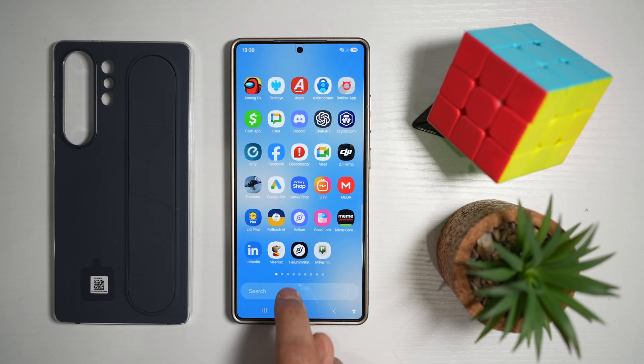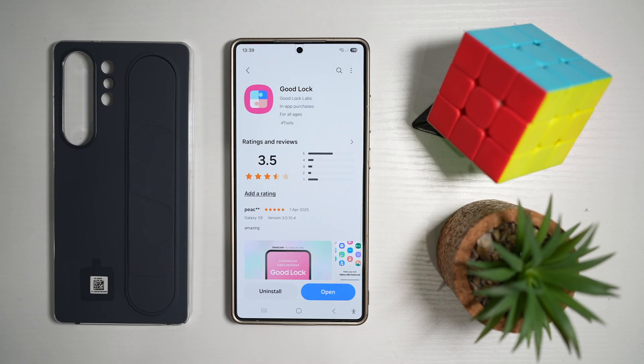To do this, you want to go ahead and first open up the Galaxy Store. From here, find Good Lock and go ahead and open the app.